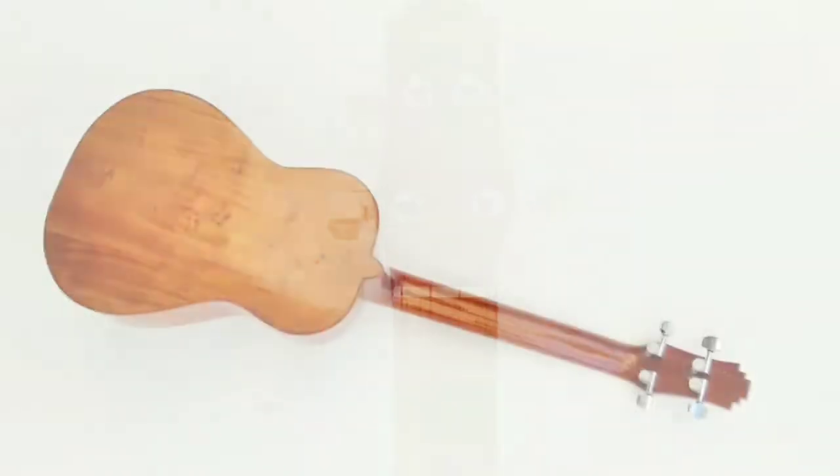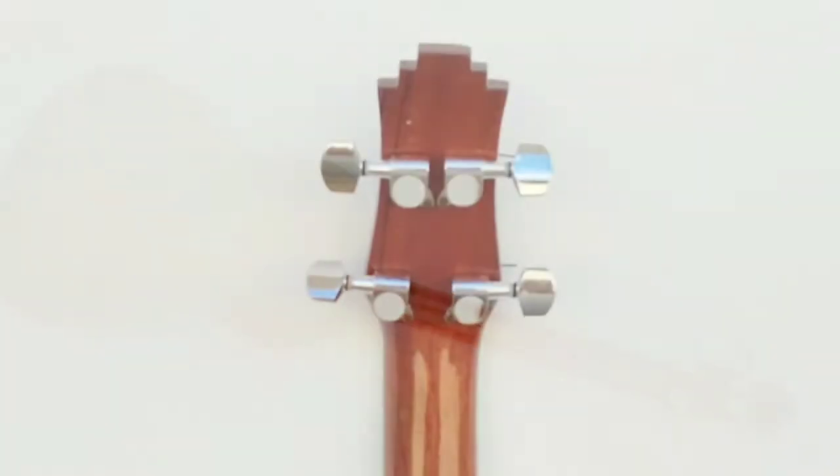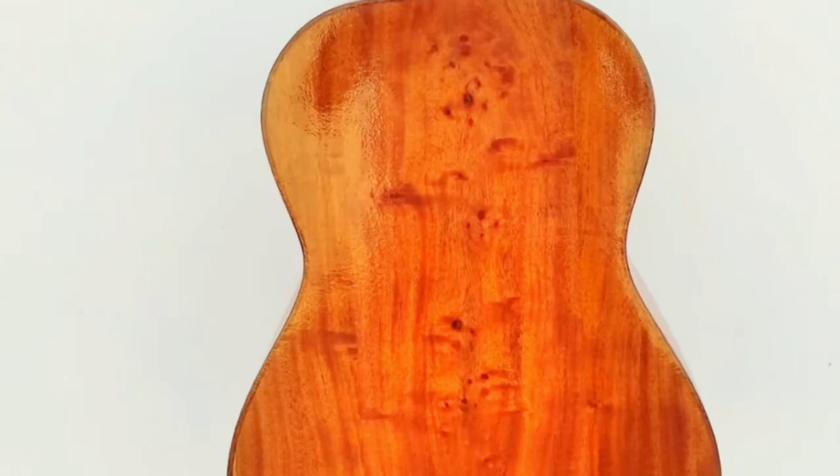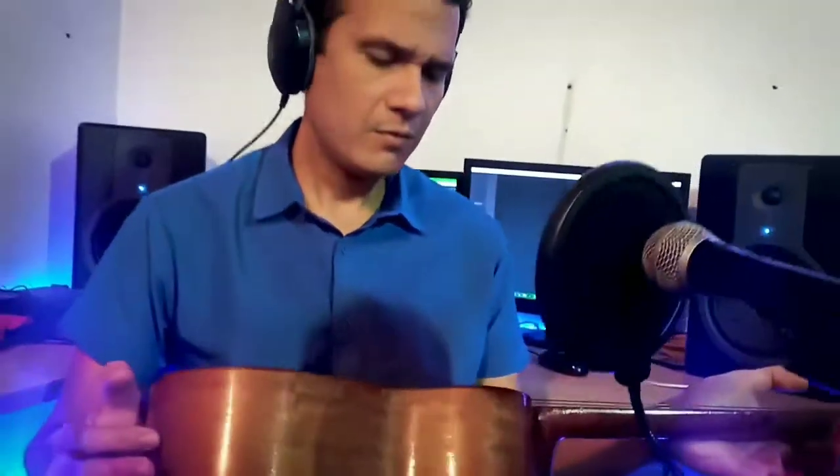También puede ser utilizado para la interpretación o el acompañamiento sencillo de música venezolana, música llanera. Un cuatro de Luthier Carlos Pérez de Güigüe, Estado Carabobo. Lo recomiendo, muy bueno. Fue él quien restauró los otros cuatros de los videos que hicimos anteriormente, hizo las restauraciones de los cuatros que les mostré en los otros videos.